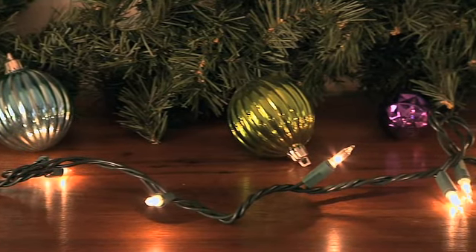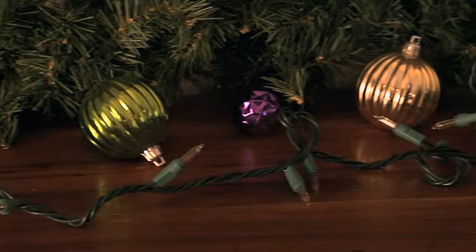Miniature holiday lights are wired in series. When one bulb fails, they all go out.